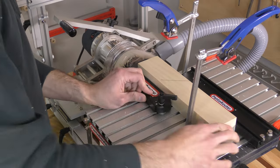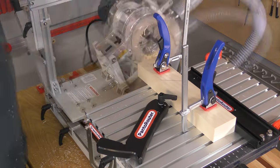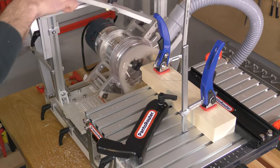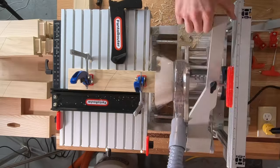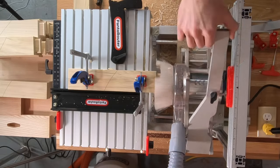We had a project with 24 cuts on the ends of 12 workpieces, so we set up the swing stop for a ¾ inch long, by ½ inch thick, and 2 inch wide tenon. With the swing stop in the 4th slot on the table, we cut all 24 tenons in about 12 minutes. Each one was absolutely perfect.